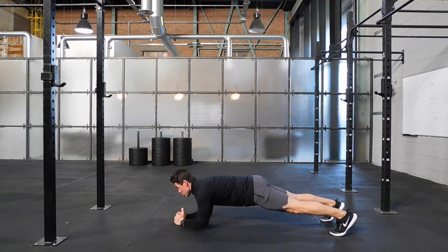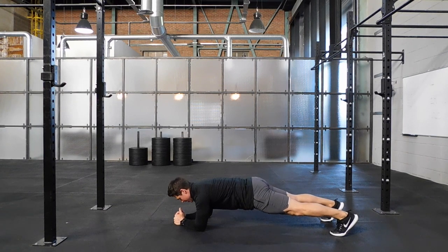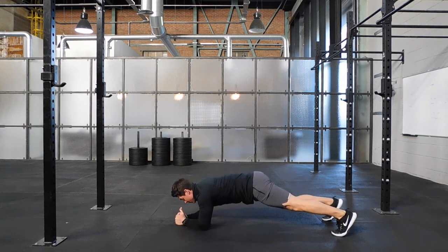Through this exercise you have to reach forward. You have to control, tighten up, reach forward, reset, and reach forward again.